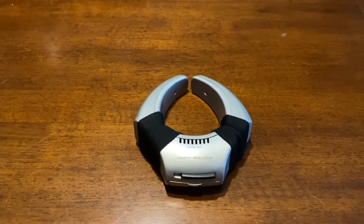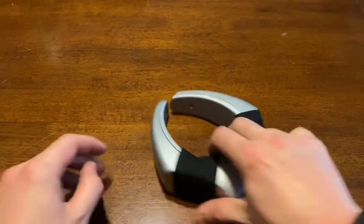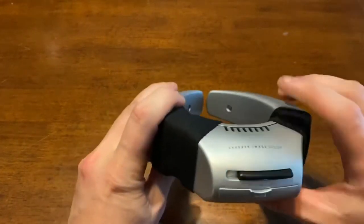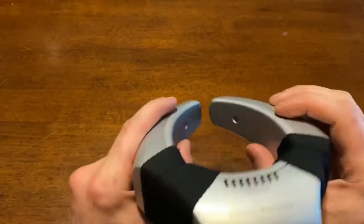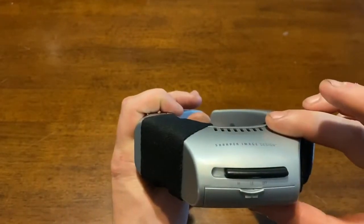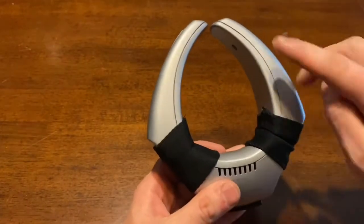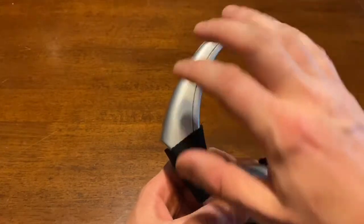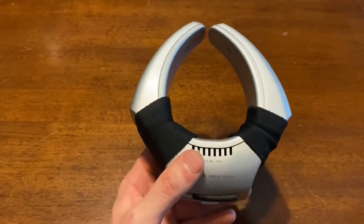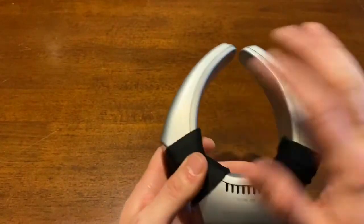What's up everybody, welcome to Pete's Place. Today we are going to be reviewing the Sharper Image Personal Cooling System 2.0. What this is supposed to do is clamp on to your neck — this would be the back area of your neck, this would be the front area — and it's supposed to use suction to pull air through this and do something on the inside.